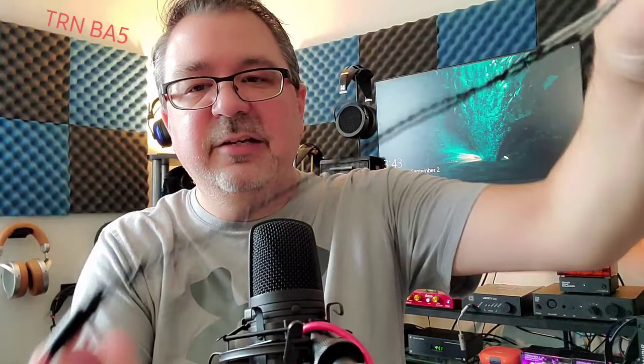The cable that came with it I didn't use too much. The person who sent them over had them set up with a knot system going right before the microphone, and I didn't want to undo that and not be able to remember how to put it back together, so I just used an alternate cable. I did not notice any sonic differences between the stock cable and the cable I used.